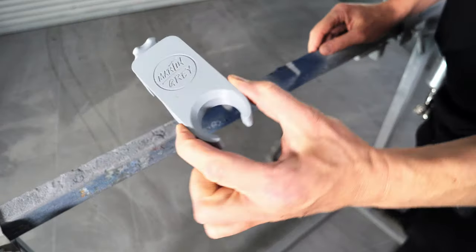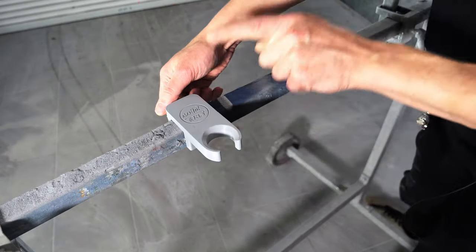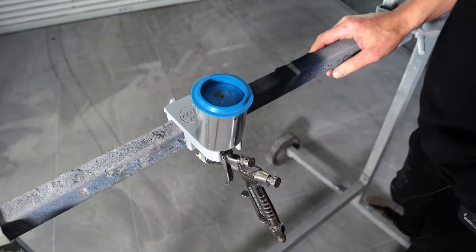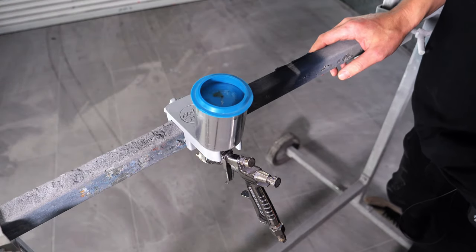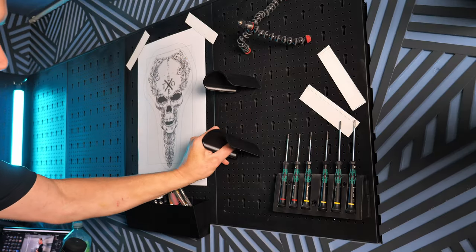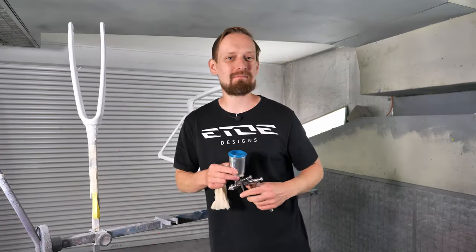It's a spray gun clamp for my spray gun stand. I can put it on, tighten the screw — I also included my Martin Gray logo, which is the next step in creating data: making your own logos. Now I can put the spray gun on safely and it won't fall down. That solves a huge issue in my painting process. That's the cool thing about 3D printing — the only limit is your imagination. What you can imagine, you can create, and it can become reality within hours.